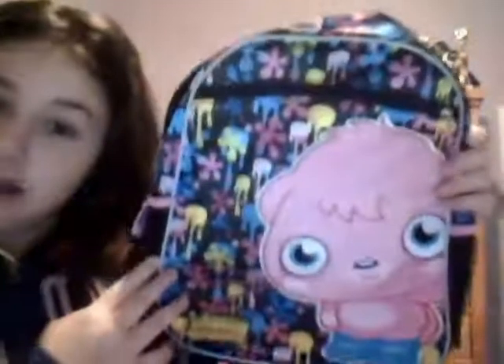Hey guys, today I'm doing the Moshi Monster Puppet Splatter Book Bag. Backpack. It's not really that big. If I had it on me, it would only be half that size. See how little that is? So I wouldn't use that for school.